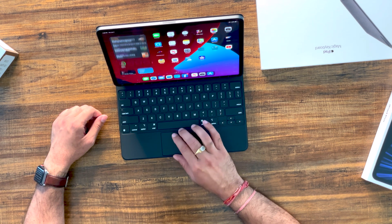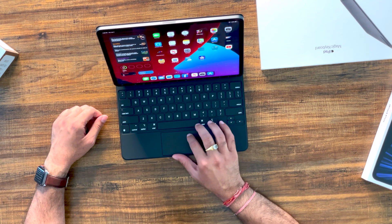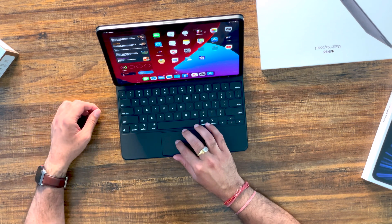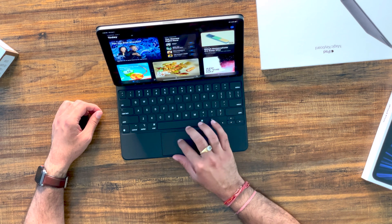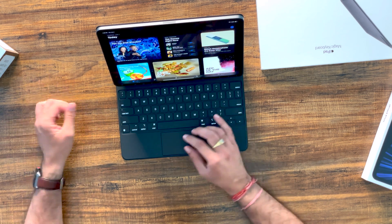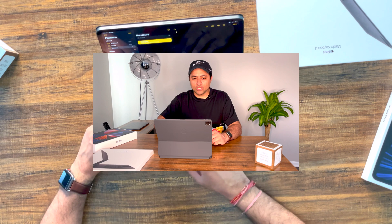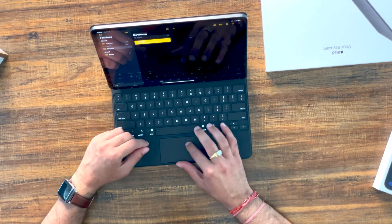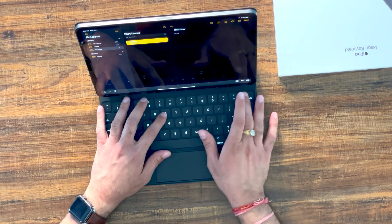I'm already liking this — I can navigate through the smart widgets, easily scroll, and there's a pointer on screen I can use to go to various applications, just like on macOS. You can click and it opens up. The experience is pretty similar to what you'd expect from a computer. If you don't want to use the trackpad, you can always use the touch screen to navigate wherever you want.